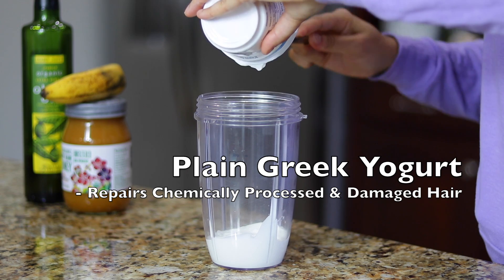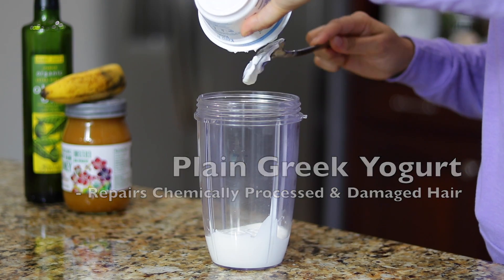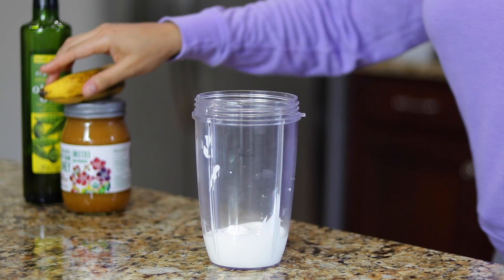First, you'll need Greek yogurt, which is packed with protein. This is great for hair that has heat damage or hair that is just feeling dry and brittle.